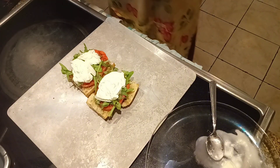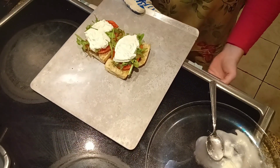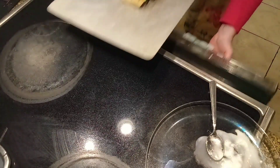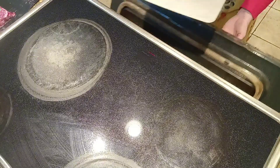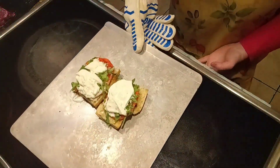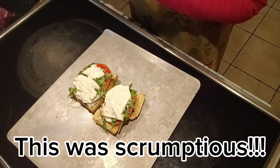And I like the whole thing warmed up. We are going to put this back in the oven at 350. I put it in for three minutes. Okay, the tomatoes are warm, the cheese is just a little bit melty. It smells wonderful.